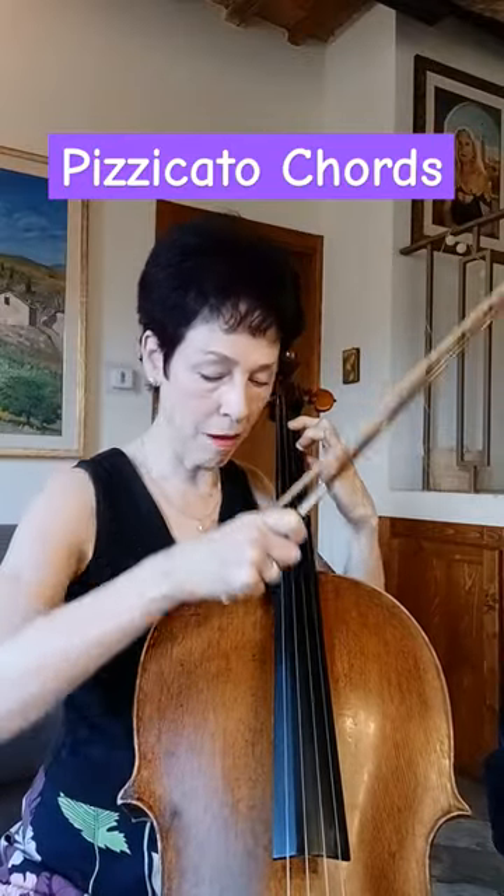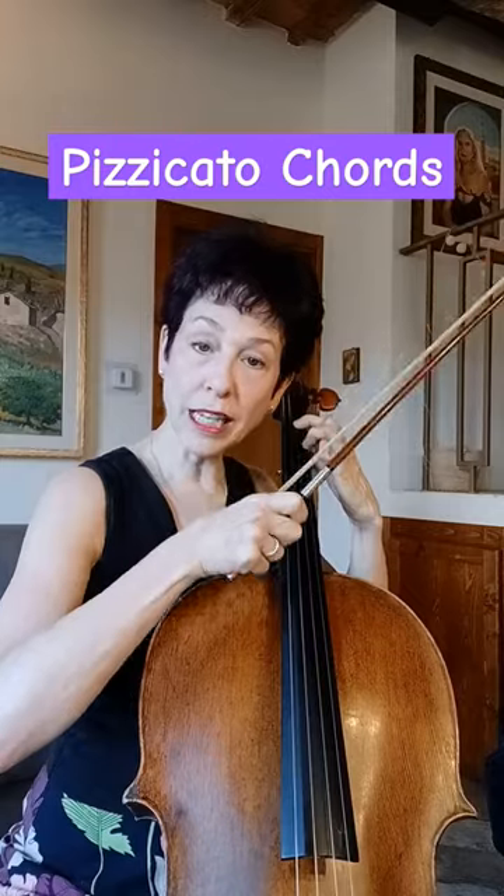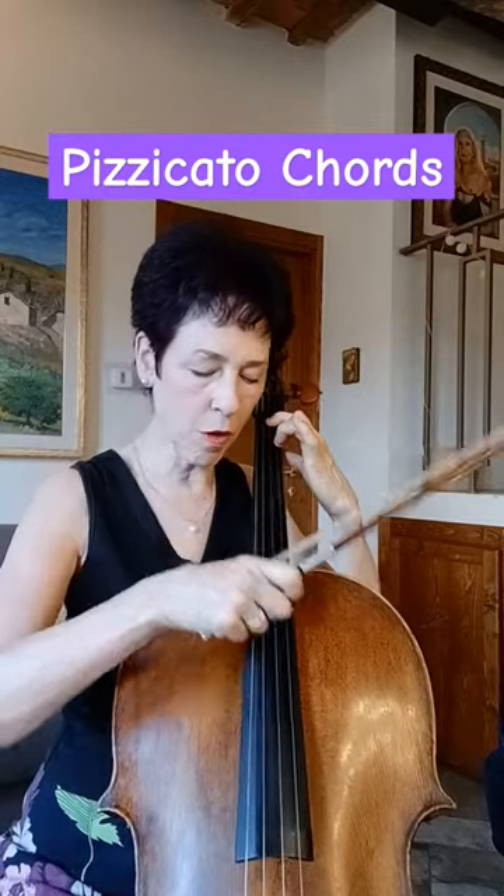Way number one is the classic pizzicato chord with your thumb, and I'm rolling downward. I'm starting up here and I am hitting kind of the side of the fingerboard and rolling diagonally down with a soft, relaxed thumb.